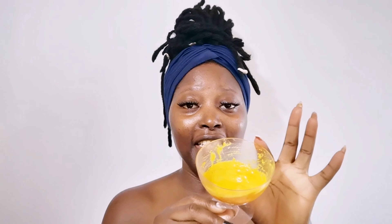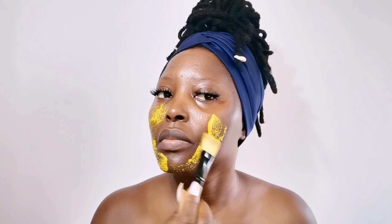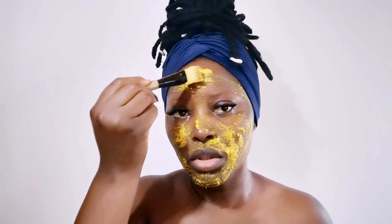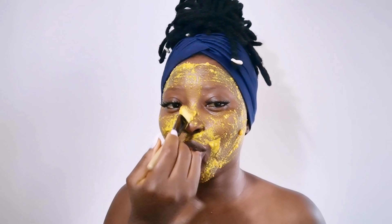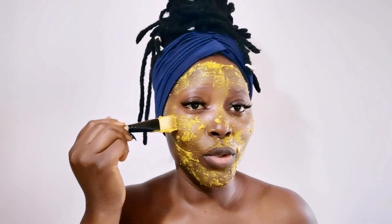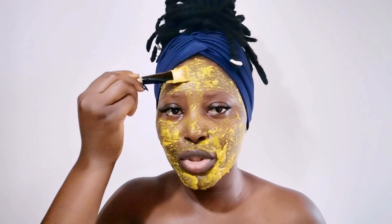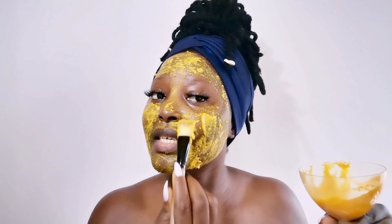I have tomato juice, rice flour, turmeric, and olive oil. I'm just going to use this to mask my face. This is an amazing mask, this is really really good. This is going to brighten your skin, smooth your skin, soften your skin, and give it that super radiant glow. It's going to get rid of wrinkles and fine lines — this is amazing guys, it's going to boost your skin.